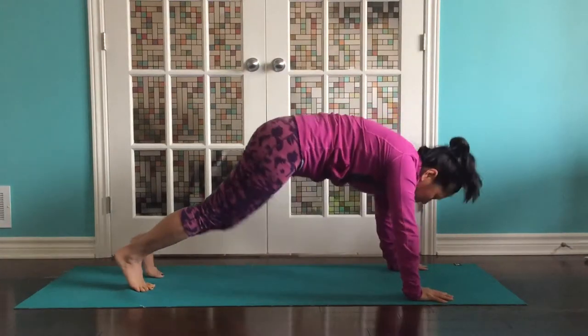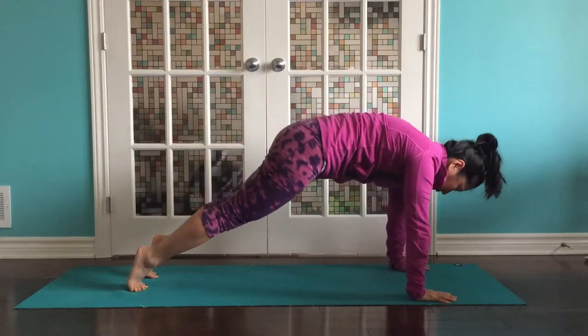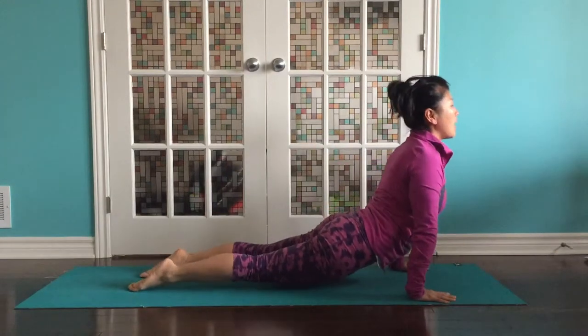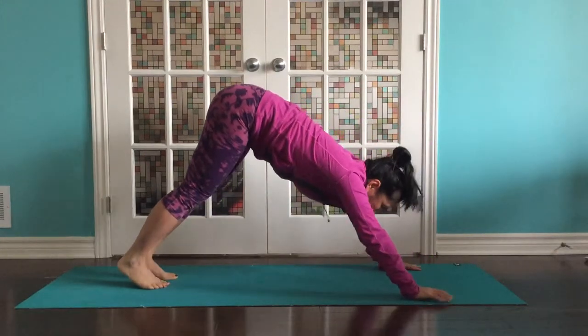Plant those hands. We're going to step back to a downward dog. Roll forward to plank. Take a breath in. Exhale to lower. Inhale, scoop the chest up — cobra or upward dog. Exhale, downward dog.